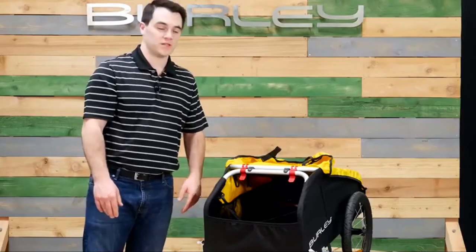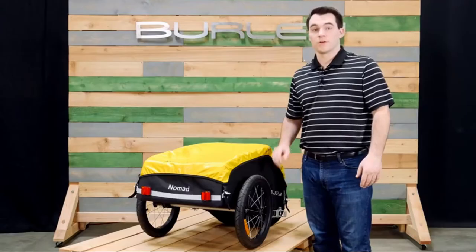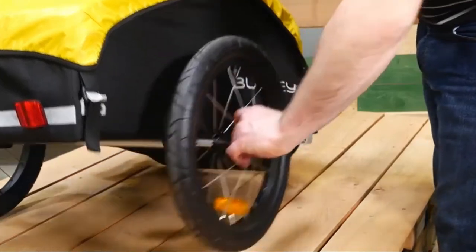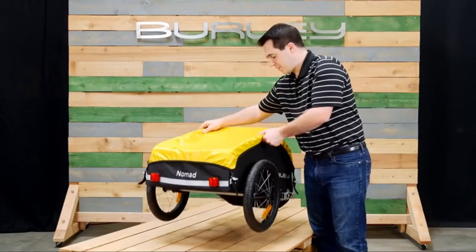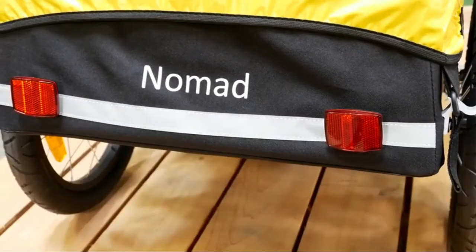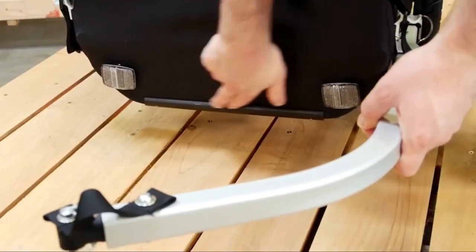For easy storage, simply pull the red tabs and lay flat. It also comes with easy-to-use push-button wheels. The Nomad is extremely light, weighing only 15 pounds. The flag holder and reflectors help make the Nomad more visible.